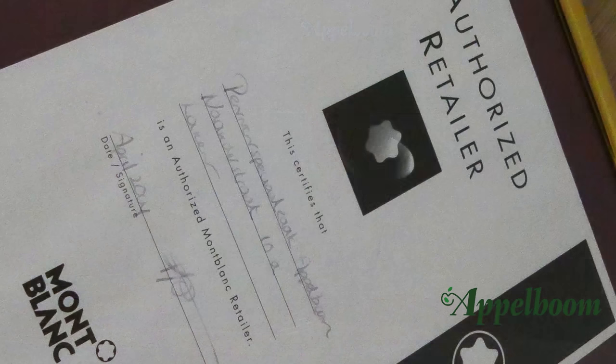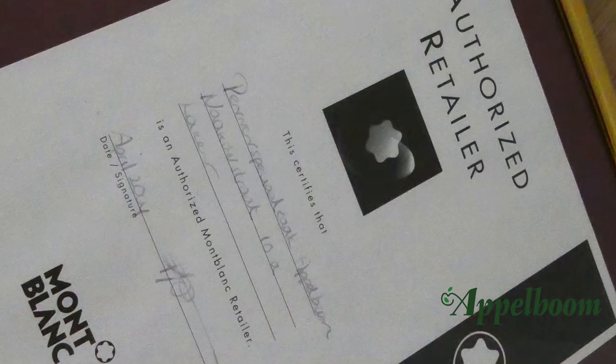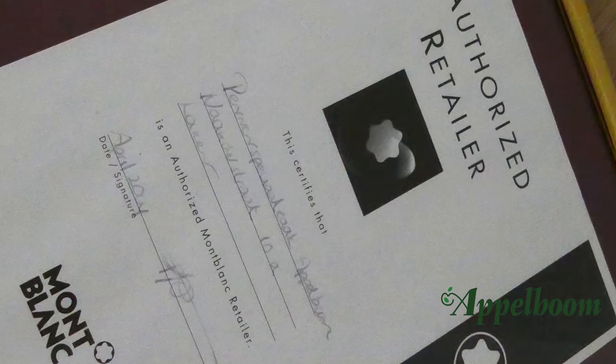I can proudly say that Appelbaum is an authorized Mont Blanc dealer since April 2004.